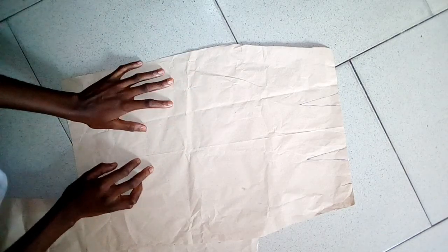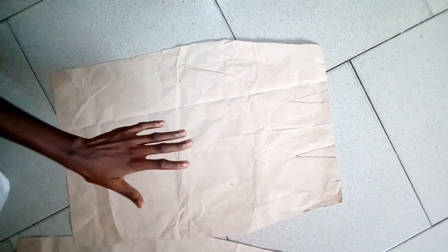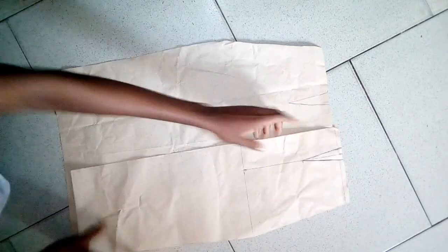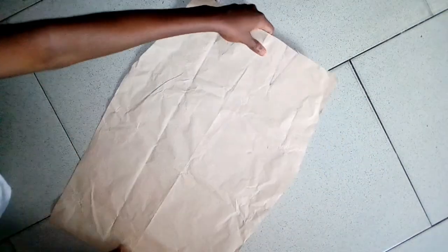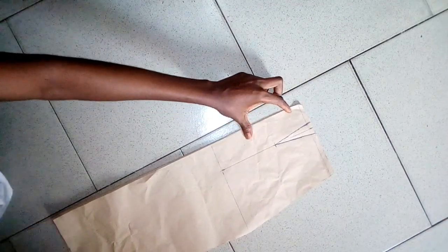This is the full front block of a skirt, the full one, and this is the half of it. What I actually did was after drafting this, I had to put paper, unfold it this way, put this on it, cut out, and then traced out the dots.